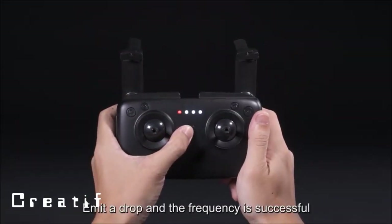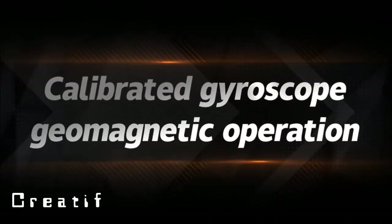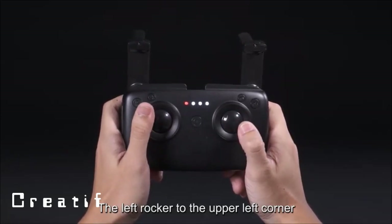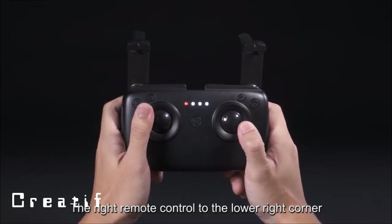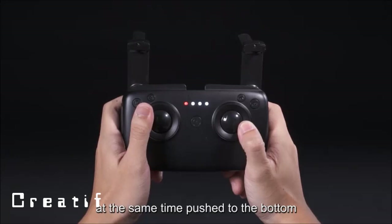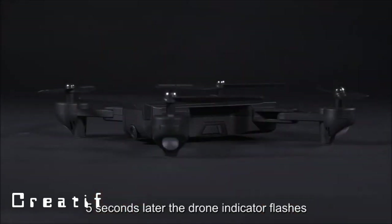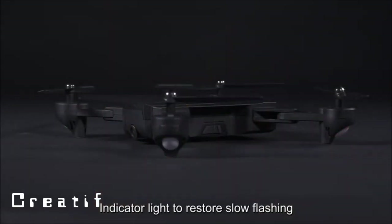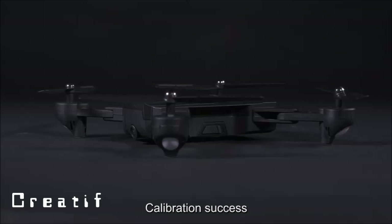To calibrate the gyroscope: push the left rocker to the upper-left corner and the right remote control rocker to the lower-right corner at the same time. Hold for five seconds until the drone indicator flashes, then release. When the indicator light returns to slow flashing, calibration is successful.